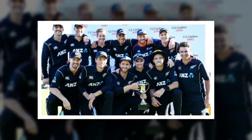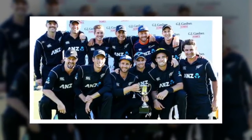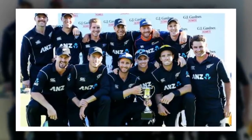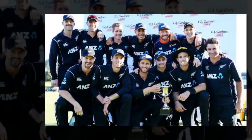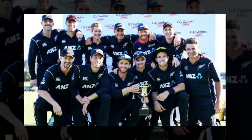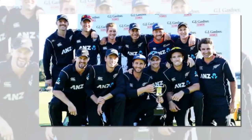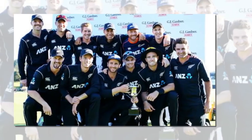Sandner doesn't have a name for his new delivery but said he wasn't averse to 'Sandner Claw'. He watched Ashwin bowl his carom ball against New Zealand in the 2016 Test series and modelled his grip on the Indian off-spinner's. "I thought that's not a bad ball and thought I'd give it a crack. I used it in county cricket in some of the T20 stuff over there. On a wicket that spins it's a bit better because it's hard to put a lot of revs on it — I'm just flicking it out."